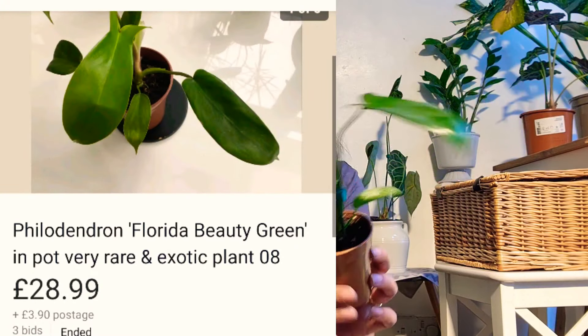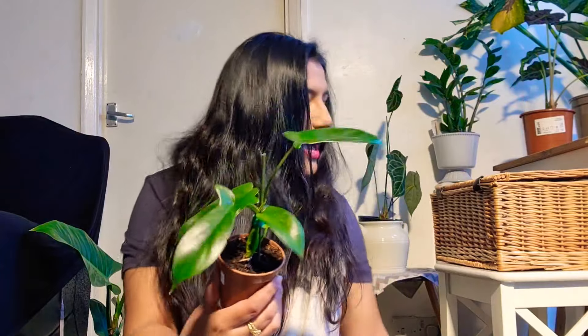This is a month's update — a bit more than a month, I'd say a six-week update from when I first bought them. The second one I did an unboxing with, here it is. It's still small. This was also sold as a green form and that is exactly what it is. It grew a few leaves. I bought it for a bit more than the other one, but it's just as beautiful. I might combine these two and put them together and let them grow as one bushy full philodendron green form Florida beauty plant.